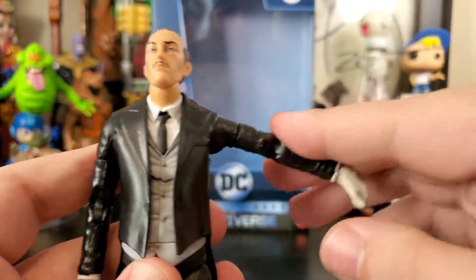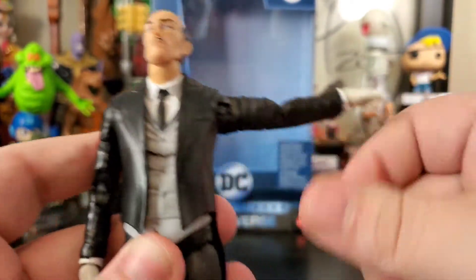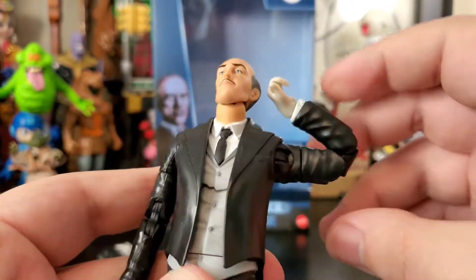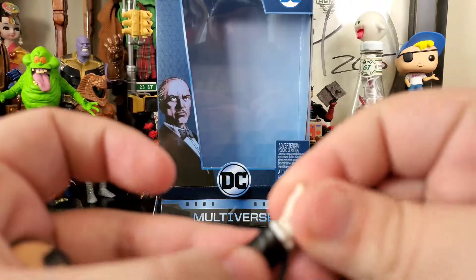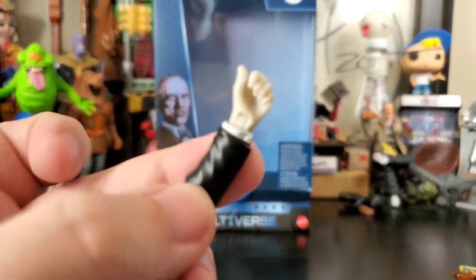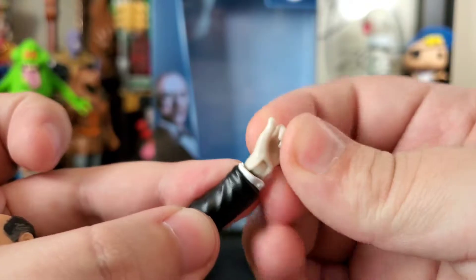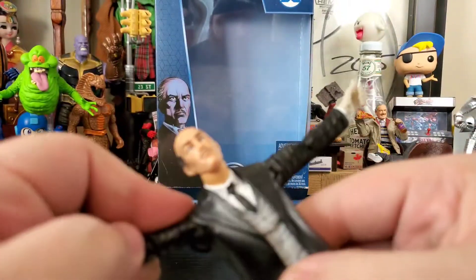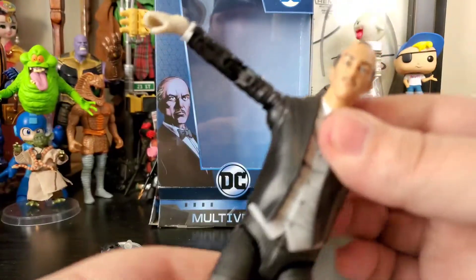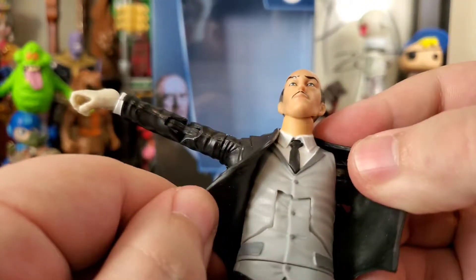Arms go up quite well — full 360. He's got the biceps swivel, double jointed elbows, wrist rotation and bend, so very nice when it comes to that. Wrist rotation and bends — those are like off-white gloves, it's very cool.